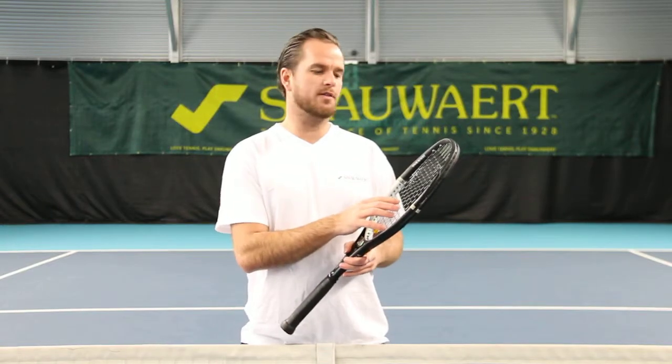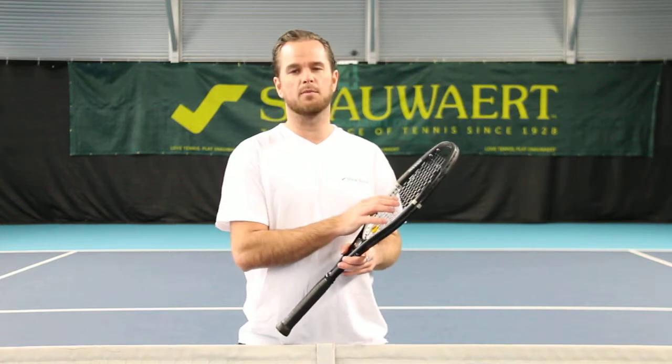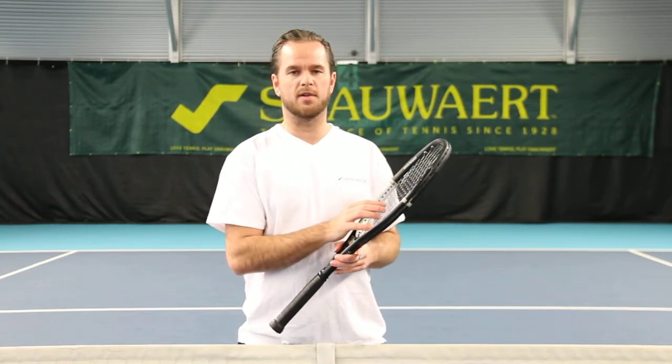Are you looking for power and comfort? Then the VITAS 105 is what you need. Why the number 105? Because the head size is 105 square inches.